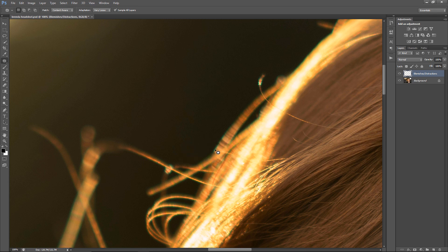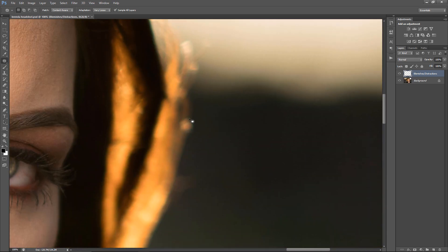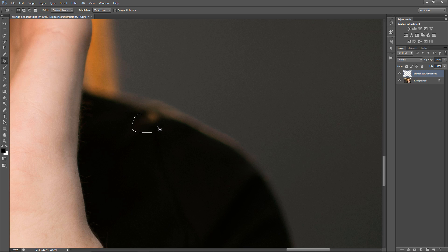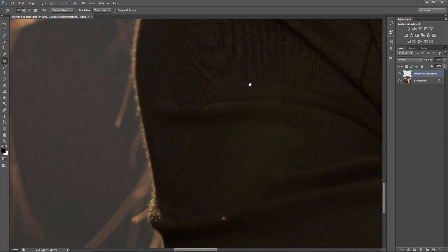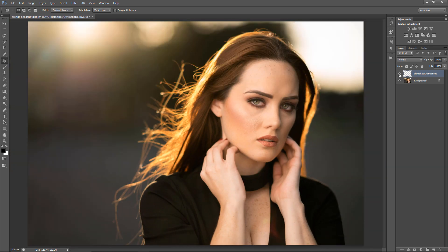I'm using the Patch Tool right now to remove that hair. Sometimes it'll work, sometimes it won't. And that looks good enough to me. I'm going to toggle off and on — I don't know about you guys, but it looks way better to me. That's way less distraction.